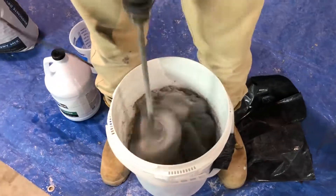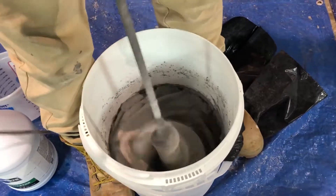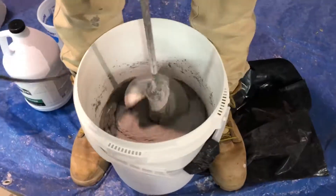The VO mixes to a more putty-like consistency. Be sure that the mix is fully wetted out and there is no dry powder in the mix before placement.